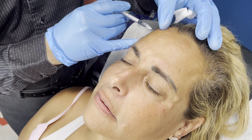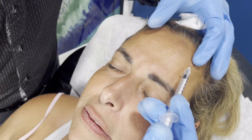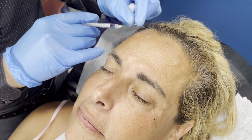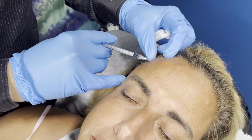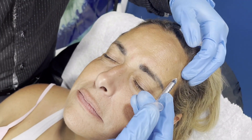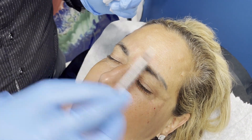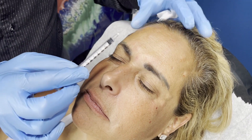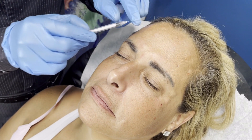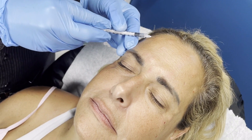Going to the side — another two units there. I stay high when injecting the lateral forehead so we don't create any pressure on the eyebrows. This area and this area I didn't inject — these are called the no-injection zones. If you inject there, it will push the eyebrows down and Laura will not be happy with us.